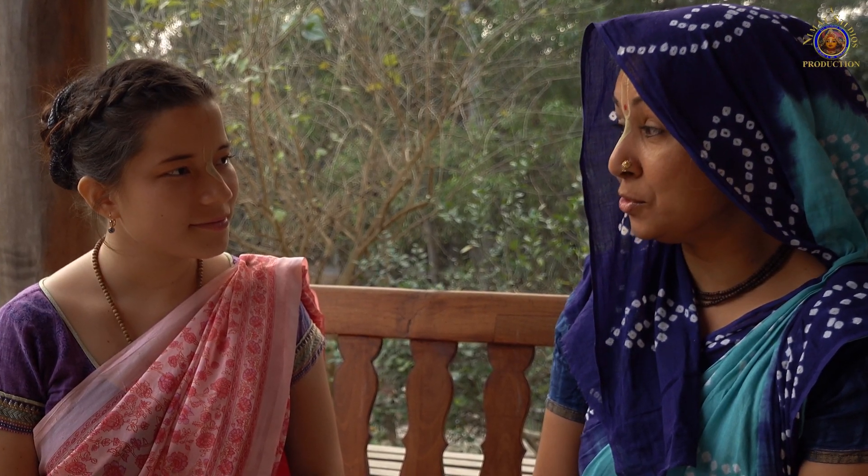During the hot season, Tulsi Devi produces a lot of manjari. It is advisable that you pick the manjari regularly. Like this, you keep the plant healthy and she will produce more leaves.